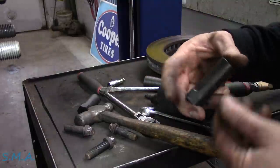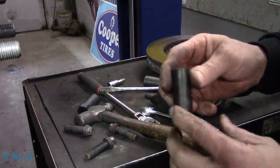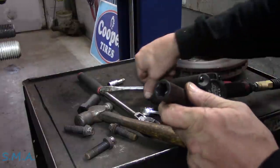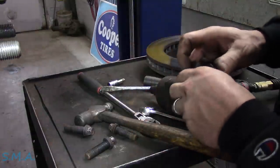Not affiliated with Mac Tools, nor do they sponsor the show — hashtag not a sponsor. I'll leave a link; I think you can buy them on their website. But if you've got a tool truck in your area and you're hemming and hawing about buying a set of these, do it. You're going to have to refinance the house, though.